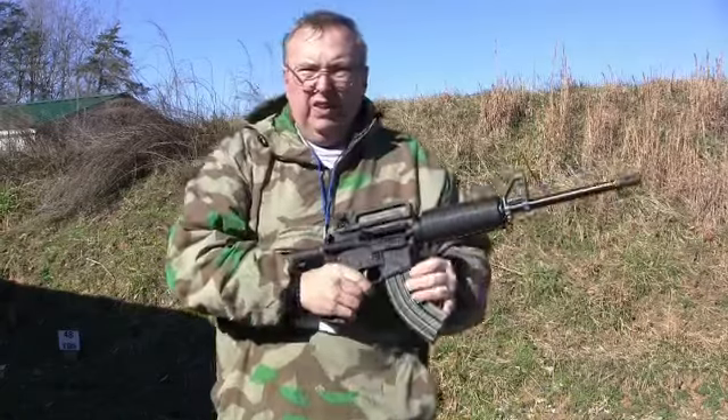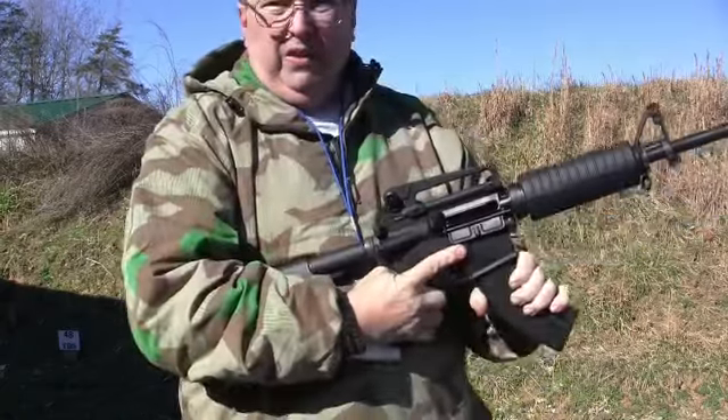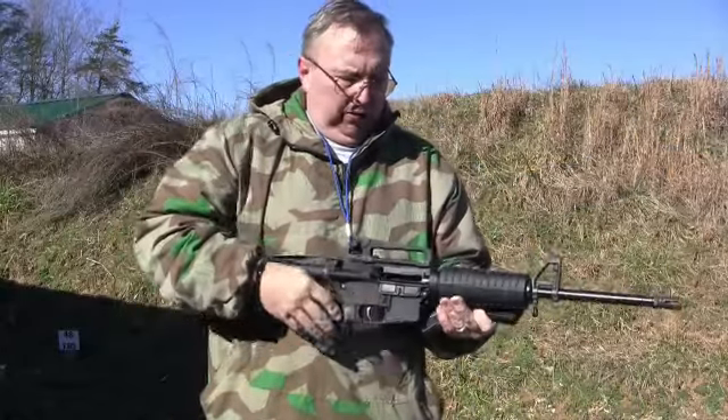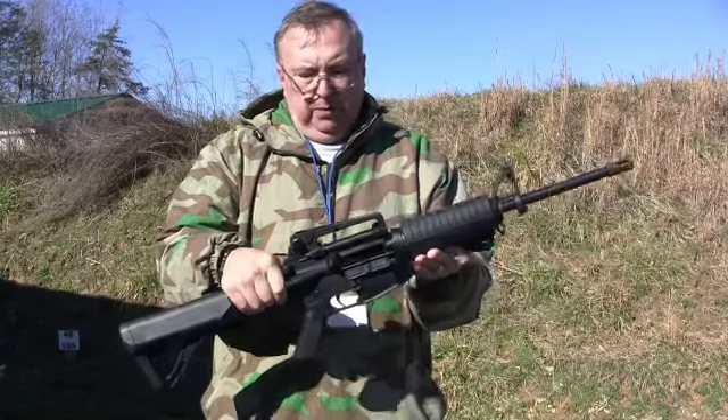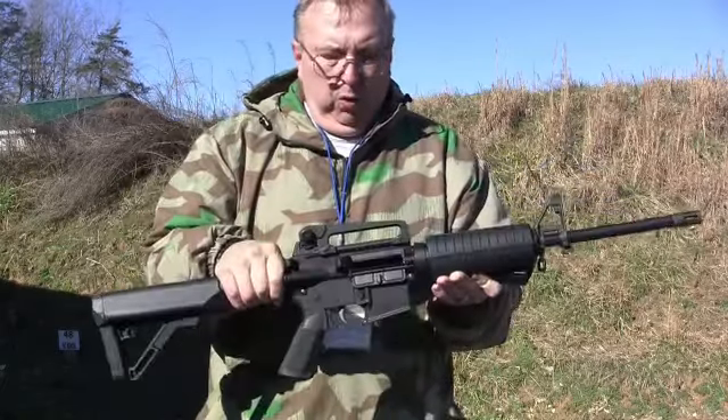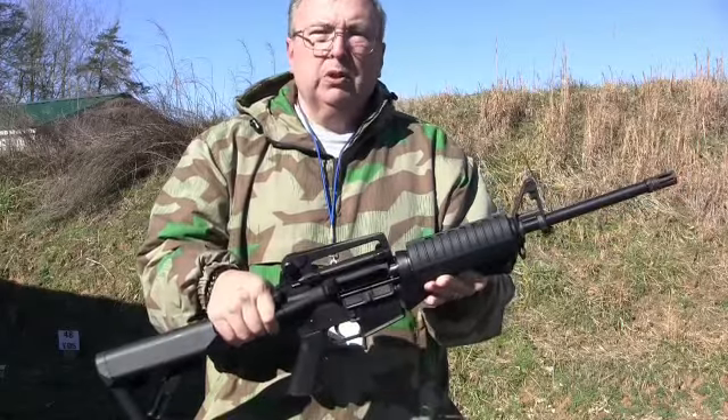Not a single hiccup — went right through the whole magazine, no problem. As far as the upper, this upper functions beautifully. I have no problems with it whatsoever. The C Products 30-round magazines function perfectly, no problems, no hangups.